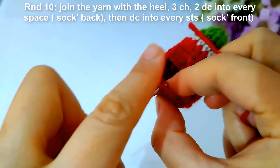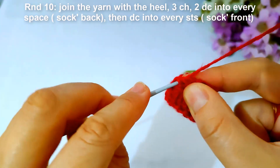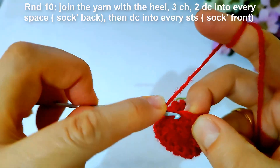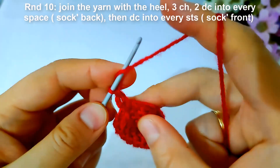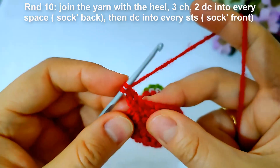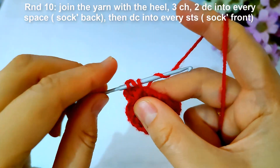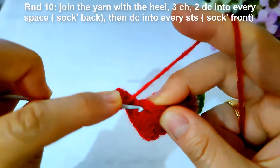Then make double crochet into the next five stitches as shown. Then make double crochet into every stitch — meaning the socks front — and from the back I will make two double crochet and double crochet into the socks front. I hope this is obvious for you.